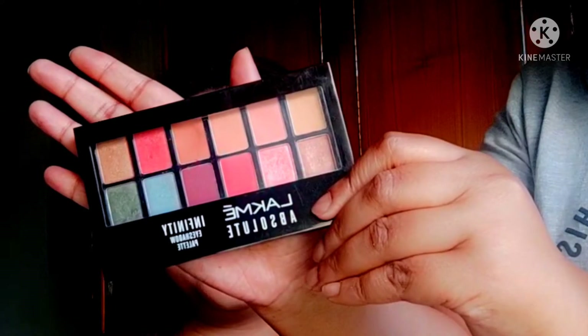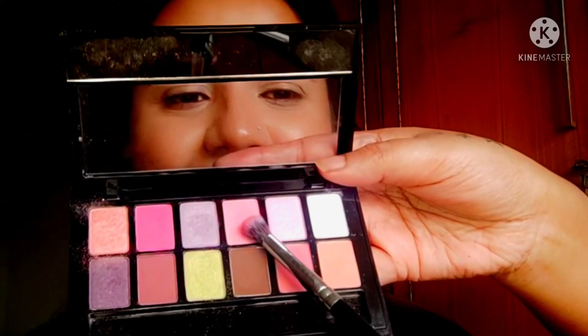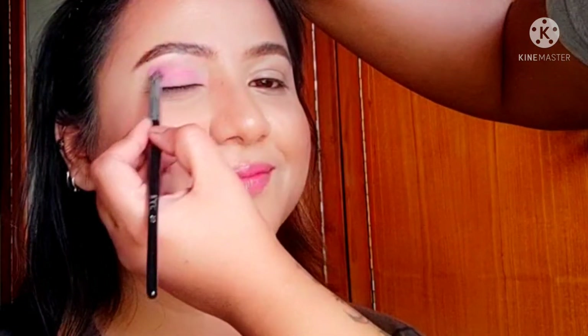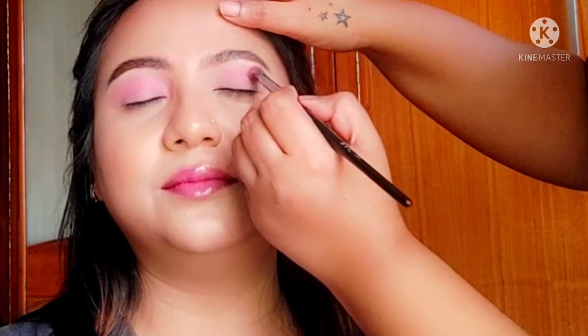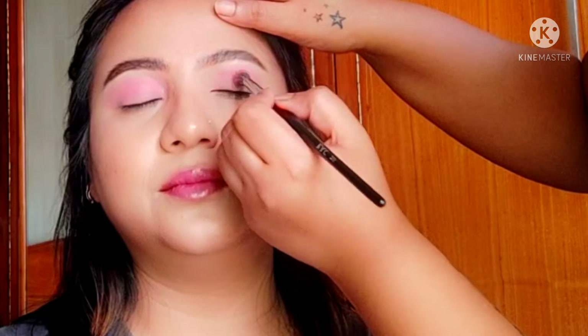For eyes, I'm going to be using one of the Lakmé Absolute Infinity eyeshadow palettes. I initially decided to use Coral Charm but then changed my mind and ended up using Pink Paradise, which is one of my favorite palettes. The eye look is going to be super simple because it's a Korean look.